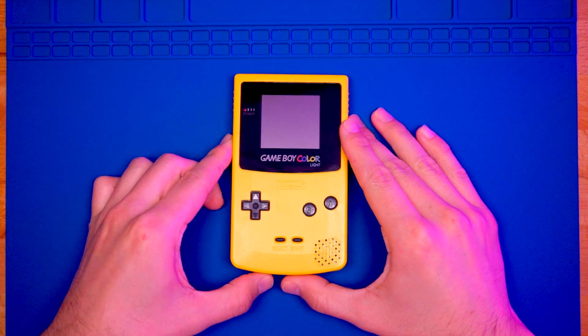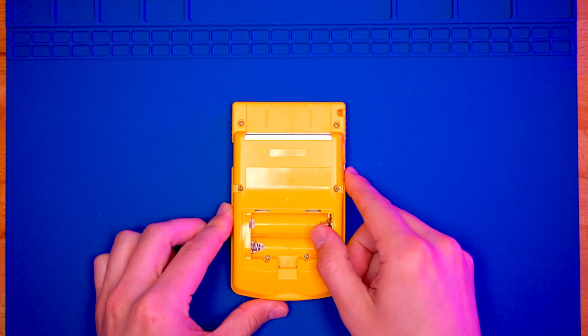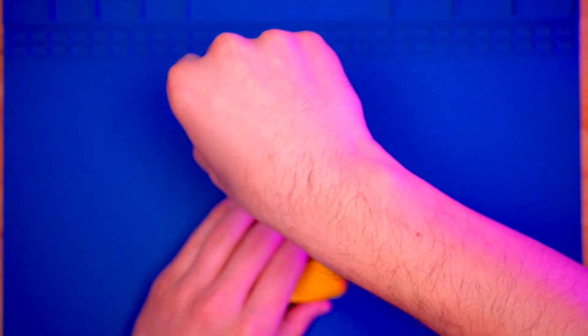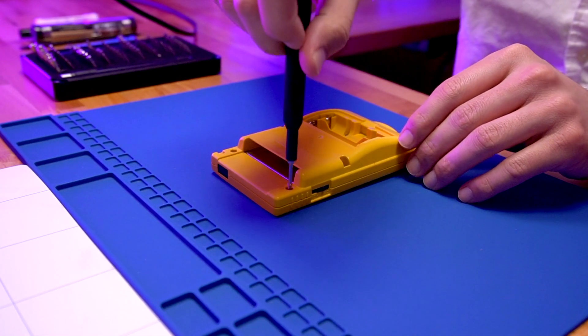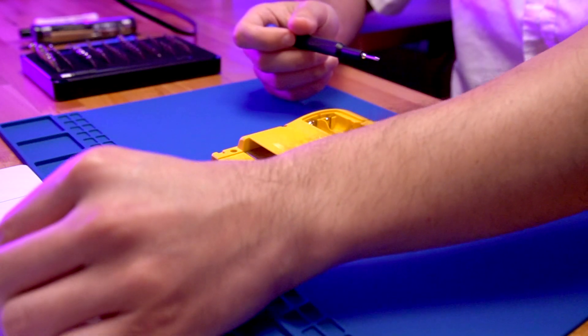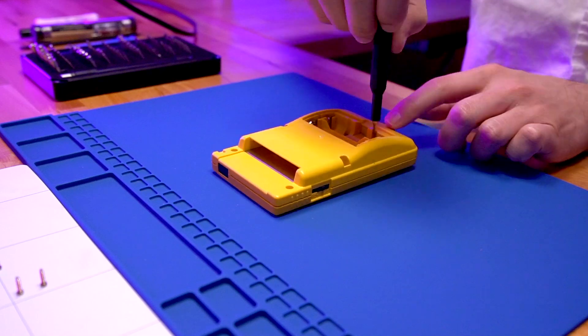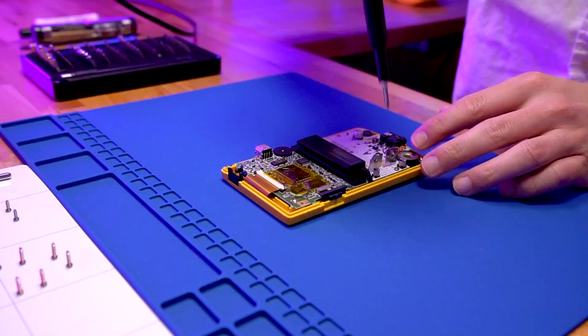To get things started, grab your Game Boy Color. The first thing we're going to do is disassemble it and remove the motherboard. Remove the six tri-wing screws on the rear of the console, and then the three Phillips screws holding the motherboard in.